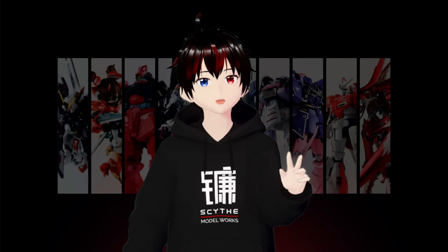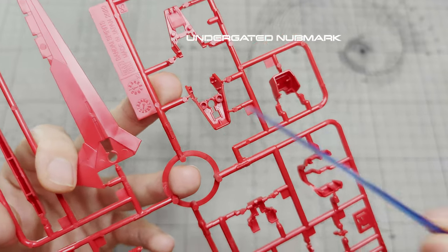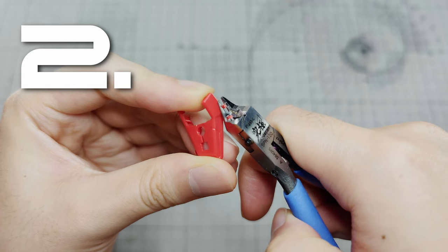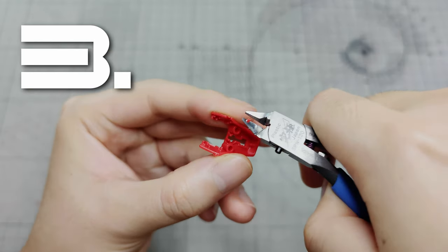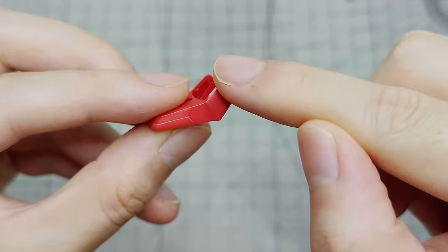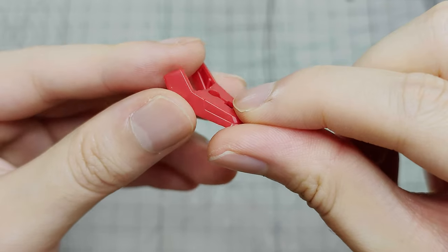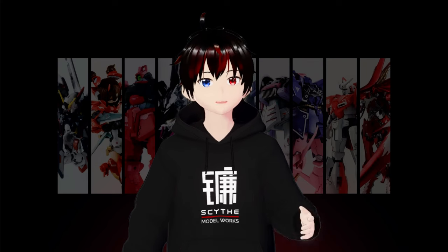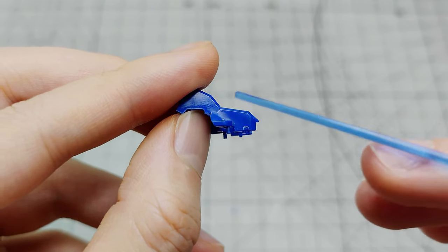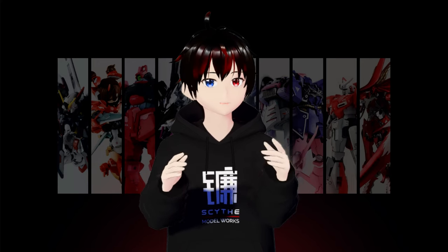This technique prevents any damage to the gunpla parts. Additionally, there is also another type of nub mark called the under-gated nub mark, which requires a third cut to clean up. These under-gated parts conceal the nub mark completely. Sometimes, despite using single-bladed nippers to clean up the nub mark, there may still be some left-over bits. To fully eliminate them, sanding or surface treatment is necessary.